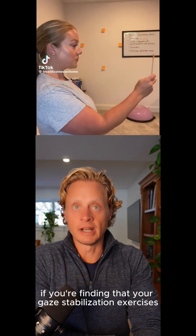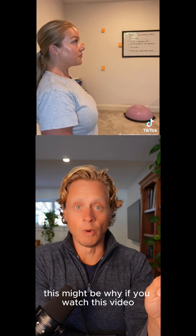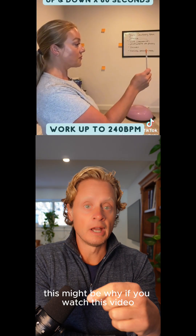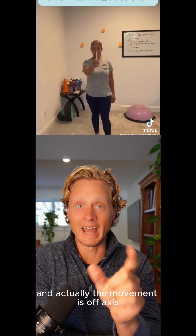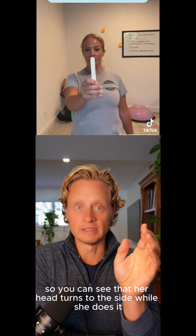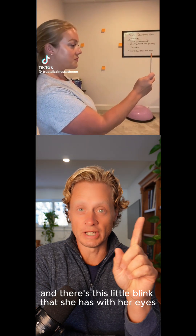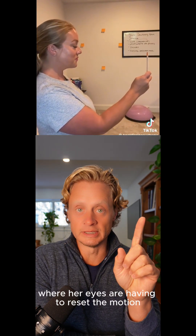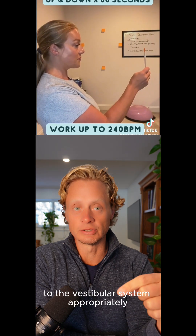If you're finding that your gaze stabilization exercises aren't working, or are actually making you worse, this might be why. If you watch this video, as she's turning her head and focusing on a target, she's moving way too fast. The movement is off-axis — you can see her head turns to the side — and there's a little blink where her eyes have to reset the motion. That means she's not calibrating her vision to the vestibular system appropriately.